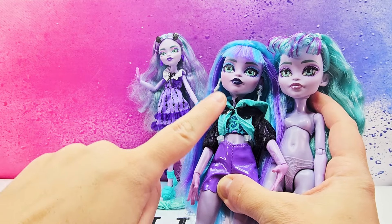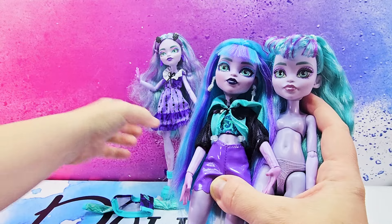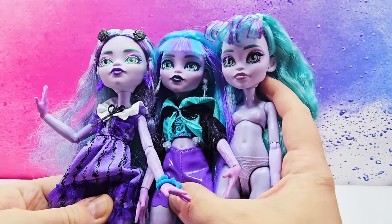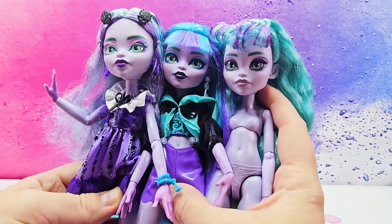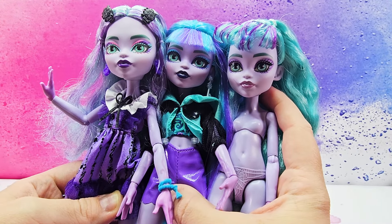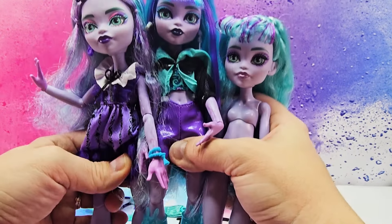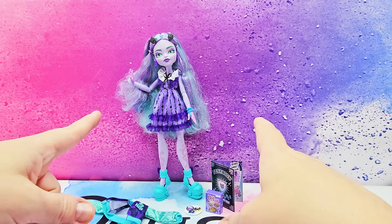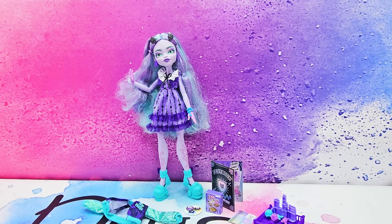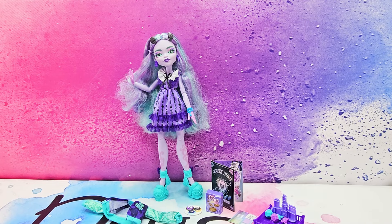For those who want to compare: this is Viridescent Twyla, this is G3 base Twyla, and this is the Twyla in the Fear Book. You can see the different faces. The Viridescent Twyla had more blue hair and it's not as soft as the other two. Before I give my final opinion on this doll, let's move on to unboxing Draculaura.